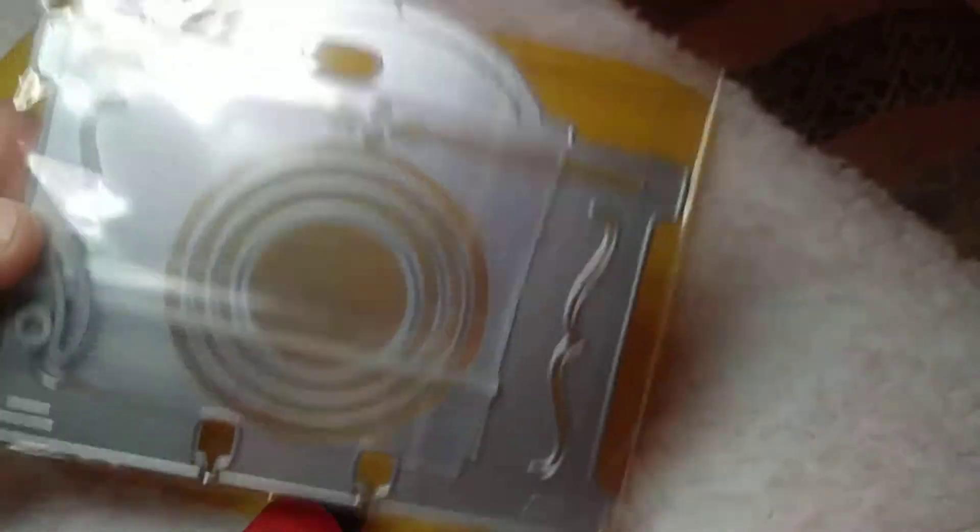I got these cute little Christmas lights — how adorable are these! I cannot believe the prices on a lot of these. Some of the dies I'm getting for like two dollars on AliExpress, and a lot of them you don't have to pay shipping.